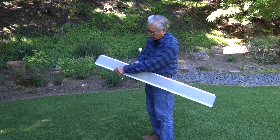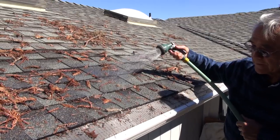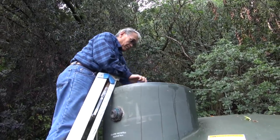I purchased this because of the fine stainless steel mesh, and it prevents debris from coming into the rainwater catchment system. The rainwater is used to water the outdoor plants in the summertime.